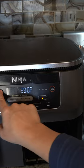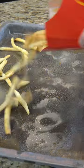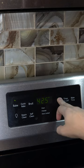Load your fries into the air fryer and set for 400 degrees for five minutes. For the oven, spray down a baking sheet and bake at 425 for about eight minutes.